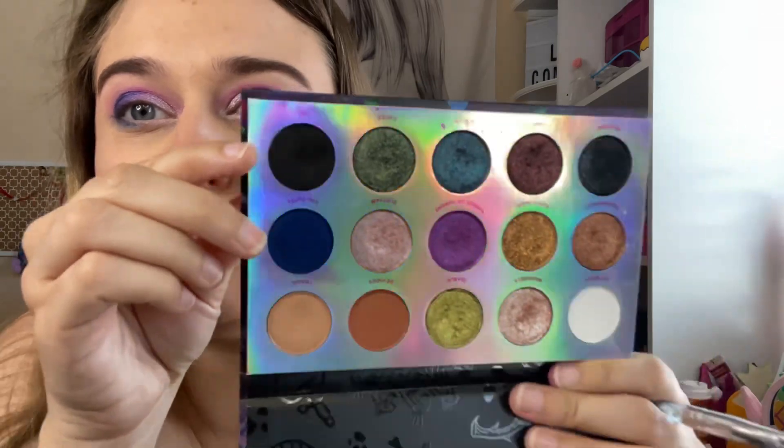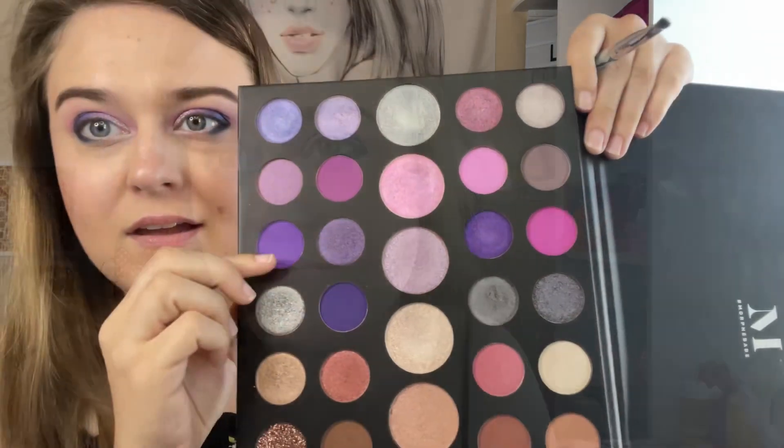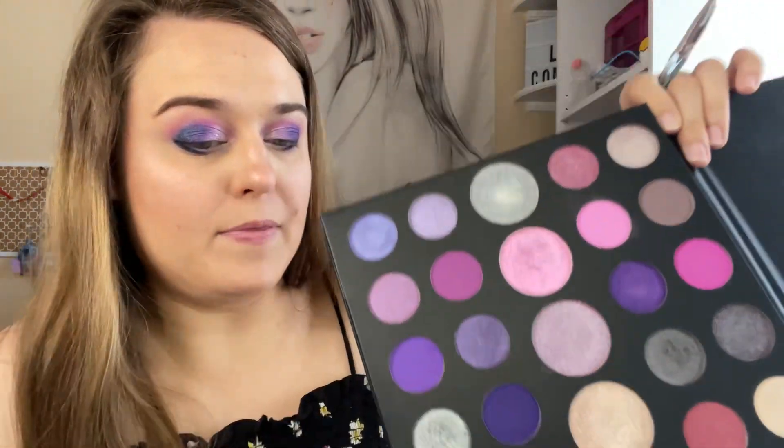I want to go in with the black shade and blue shade from this palette. Just going in the very outer portion with the black, then going in with the blue right next to that. Then going in with this purple right here, and then I want to go in with this mauve purple — I think it's just so pretty, and it needs to be used.